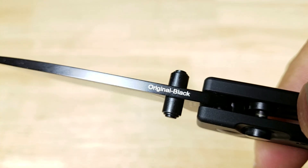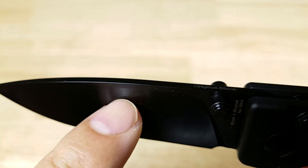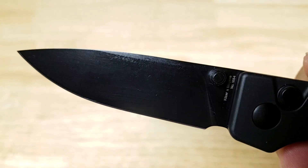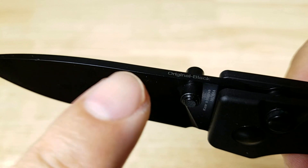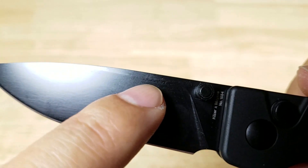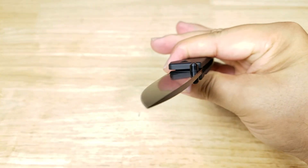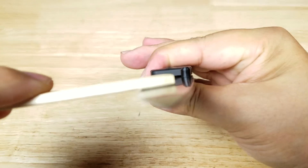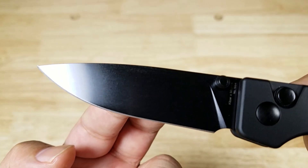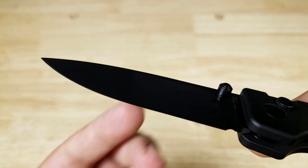Let's have a look at the spine of the blade. Right here in the thumb wrap area we have no jimping — it is smooth all the way down to the tip of this drop point blade. These edges are very sharp. There's a small shoulder here, and this is a flat grind blade, meaning when you go to sharpen there is absolutely no curvature. Generally speaking, flat grinds are very easy to maintain and sharpen, and they have good strength behind the edge.